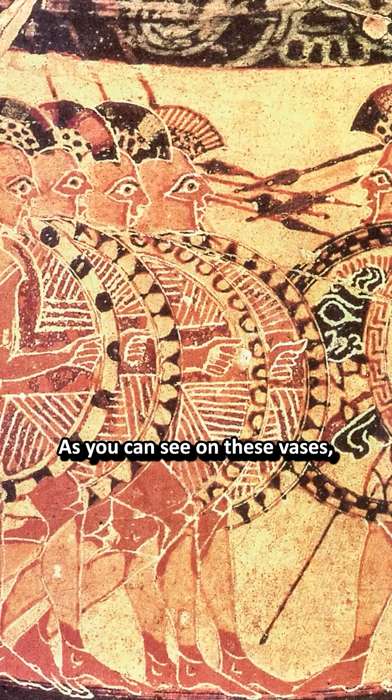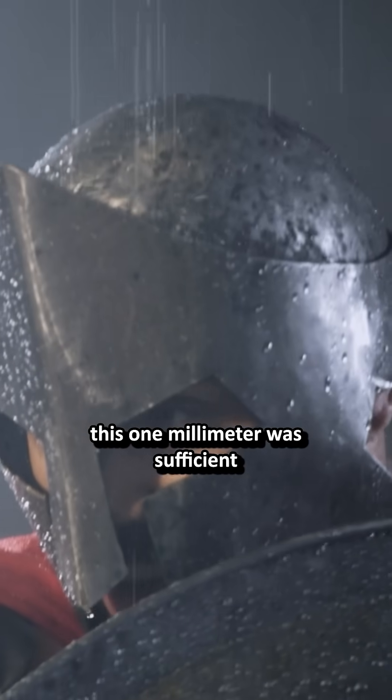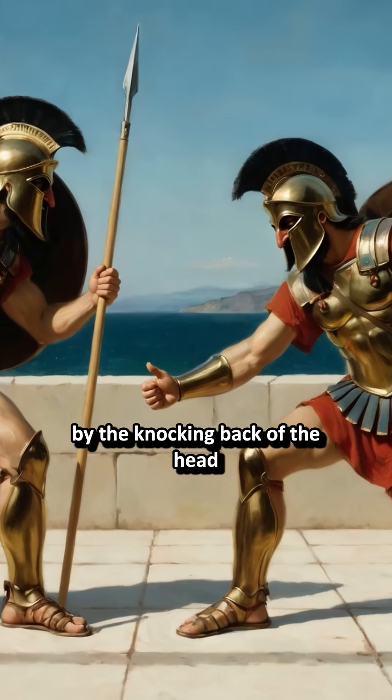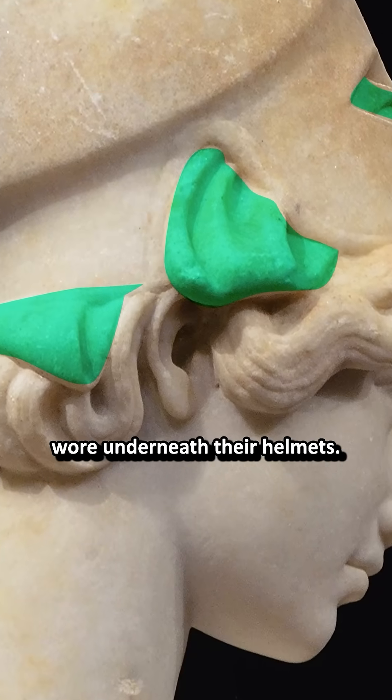As you can see on these vases, they struck from overhead downwards. Testing reveals, however, that this 1mm was sufficient to block a spear thrust, as hits are deflected by the knocking back of the head and the helmet's roundness, as well as the soft padding most hoplites wore underneath their helmets.